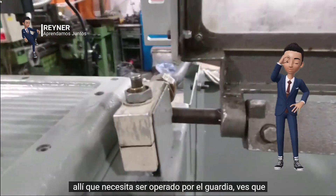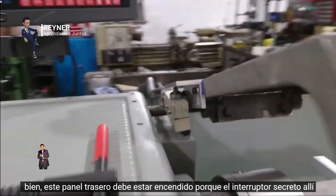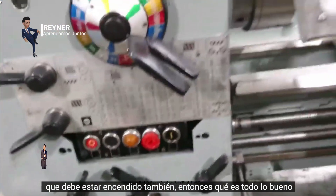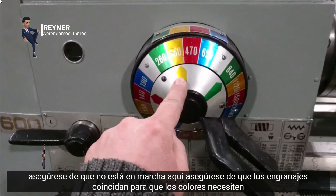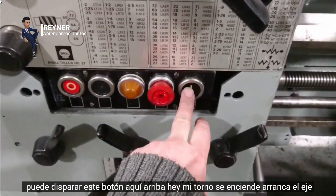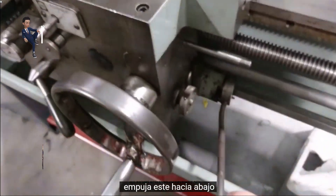To fire the lathe up, you need to have the guard down because there's a switch just there that needs to be operated by the guard. The back panel needs to be on because there's a safety switch under there as well. Make sure you're not in gear, and make sure your gears match — the colors need to match, so the yellow is the 350. Once all that's good, you can fire this button up here.